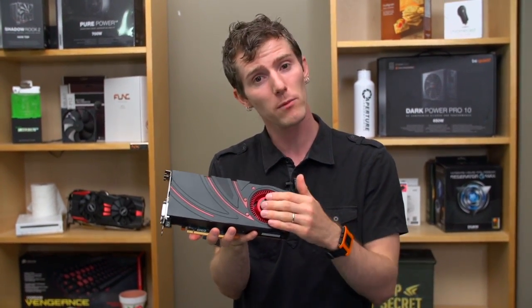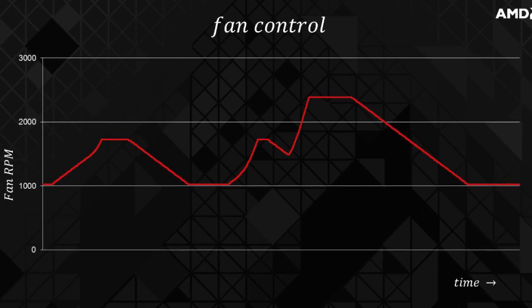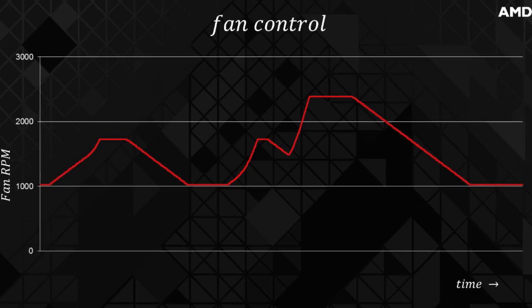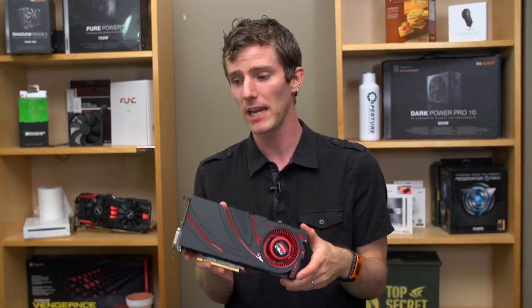The way that the fan works with respect to temperature is instead of ramping up and ramping down quite sharply, they've made things much more gradual, so it should be a less noticeable change in sound, meaning that the card will be less obnoxious to the ear when you're opening up games or closing them.